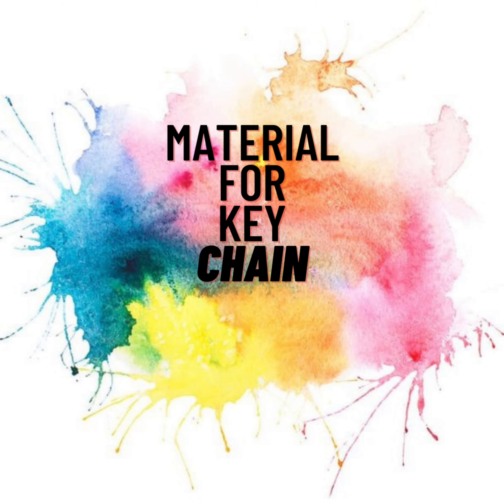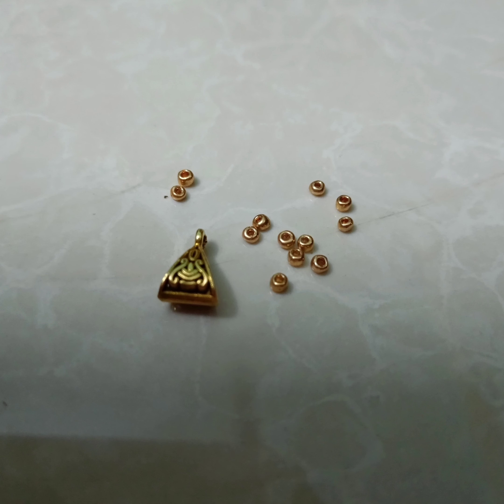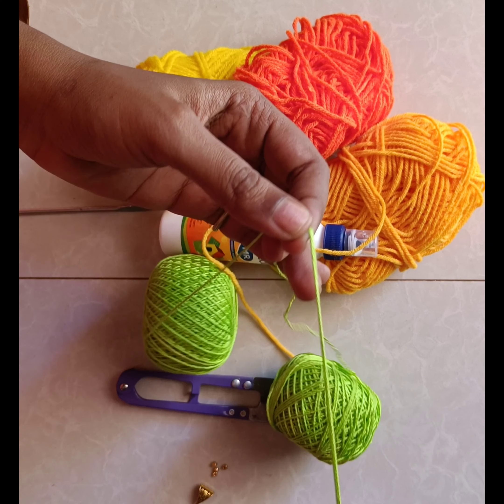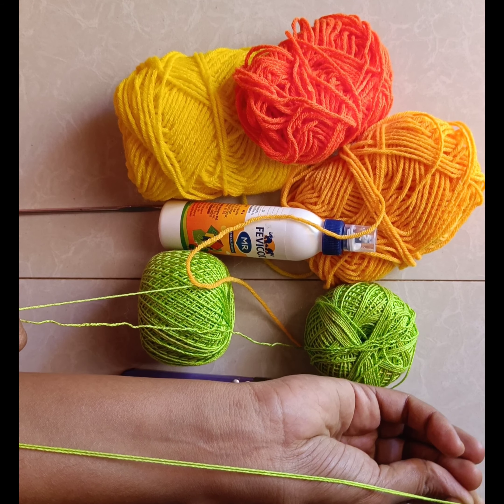Hi, let's see how to make a flower bunch keychain. To make this we need wool yarn, beads, hanging glue, yarn cutter, sewing needle, and a hook needle. I have taken two three-ply yarns together and leave a knee-length tail end.